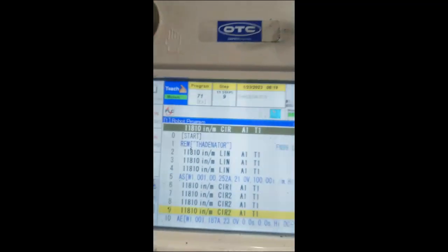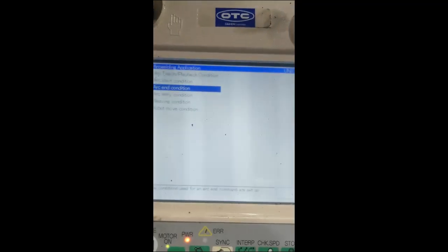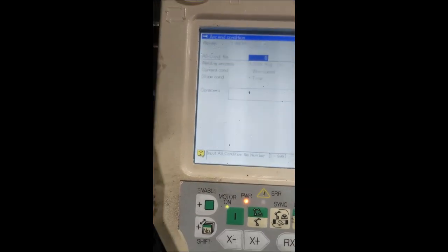Before I go off camera, let's take a look at our arc conditions. We're using condition file number one, and that's roughly what we're working with: 23 volts, 187 amps, 100 inches per minute.